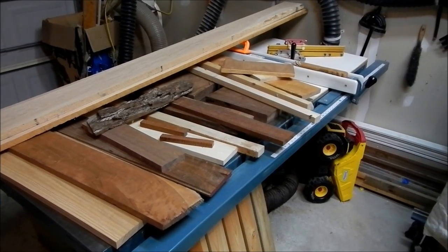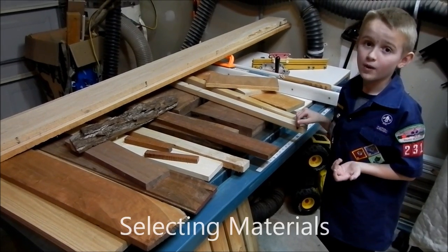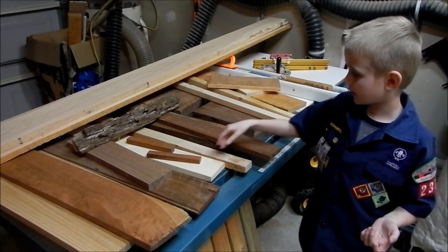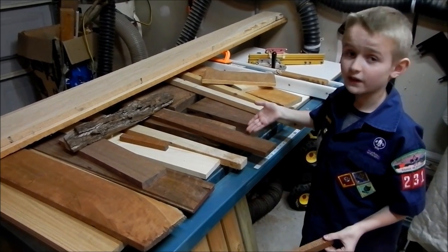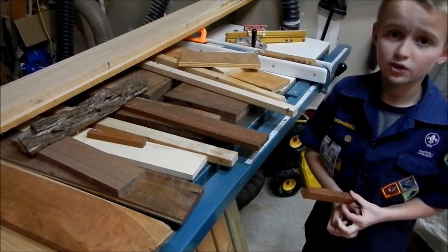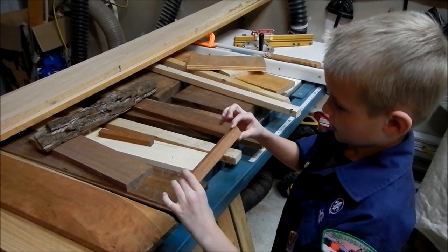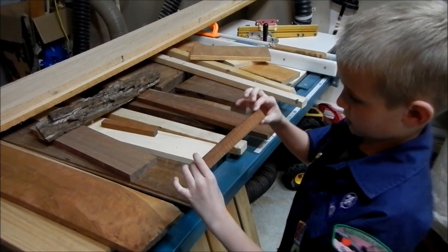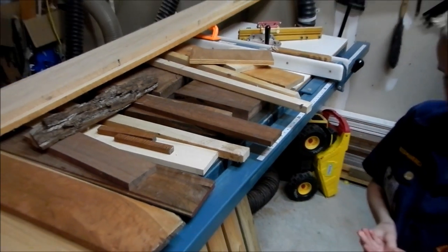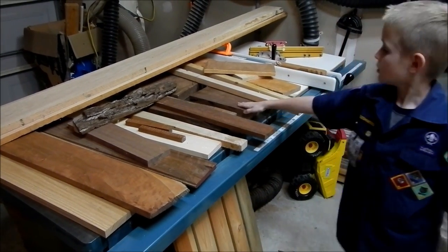So now guys, we're in the workshop and we're going to pick out some types of wood. There are some rare ones — like I used to live in Hawaii and I'll show you them. This one is koa wood and it's rare. You can only find koa in Hawaii. Some states only have certain wood you can only find in those states. This one looks like a tiger pattern. If you tilt it back and forth from the lights, doesn't it look pretty cool? These are also some rare ones: the cherry wood, the great oak, and the black walnut wood.